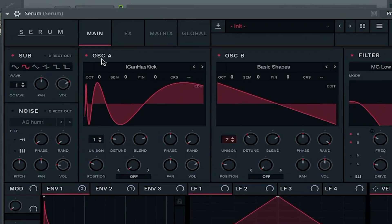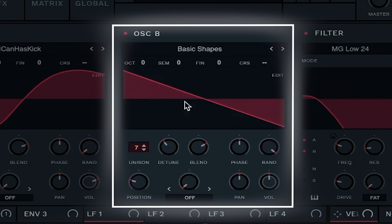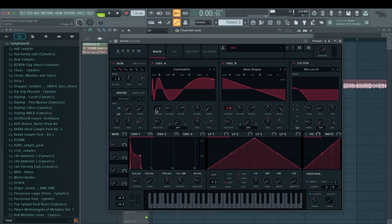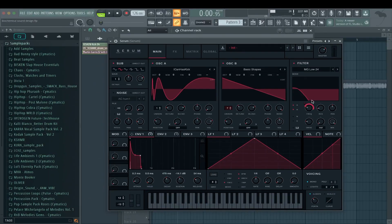I have two oscillators here. One with the Iconas Kick wavetable and one with just a basic saw. The Iconas Kick has a unison of one and the saw a unison of seven, so we get the width envelope — that gives us the stabbiness. I've also put that envelope on the filter so we have this plucky feel.